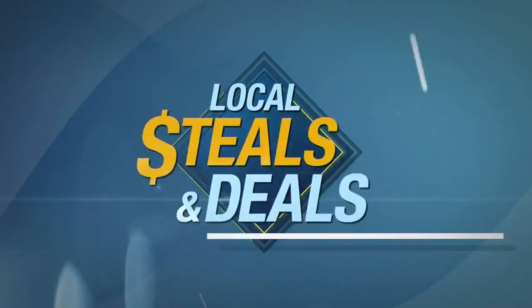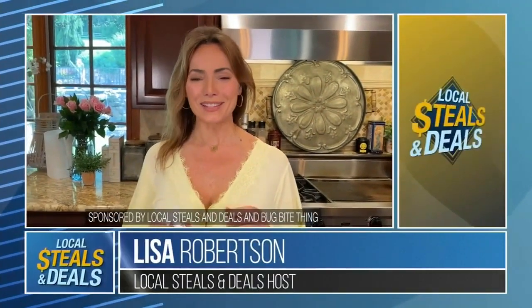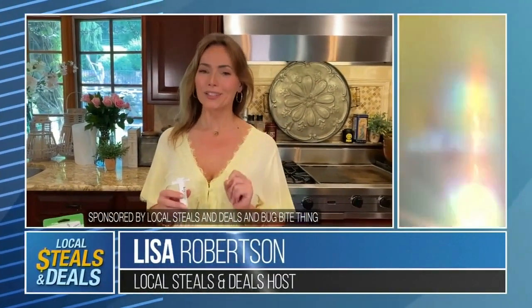Local Steals and Deals is bringing you information on products and how we can all save a little money. Let's check in with Lisa Robertson. Lisa Robertson here with Local Steals and Deals, and let me tell you, you're going to love this.